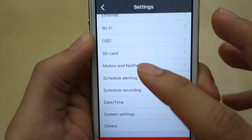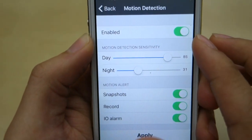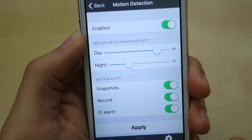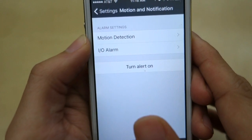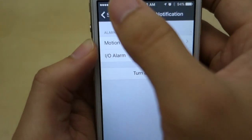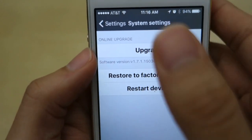You have motion detection and SD card settings. In motion detection you can set how sensitive it is — the more sensitive, the more it will pick up motion. When it detects motion it can take a snapshot and trigger an IO alarm, and it's able to record pictures and video. You can also turn on alerts so your phone gets a notification, though for me this feature is hit or miss — sometimes it works, sometimes it doesn't. There's also a firmware upgrade option, though it doesn't really find any new updates.